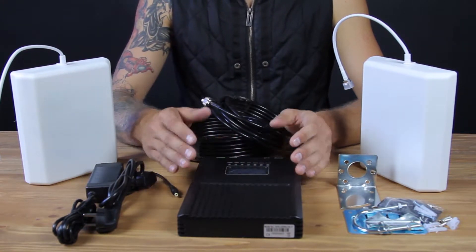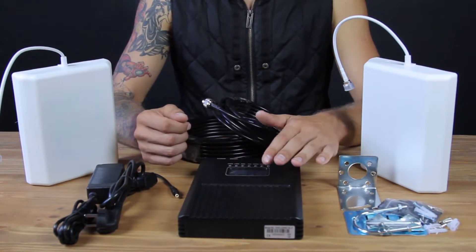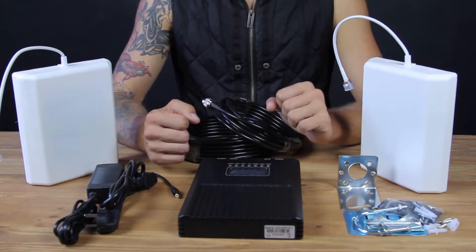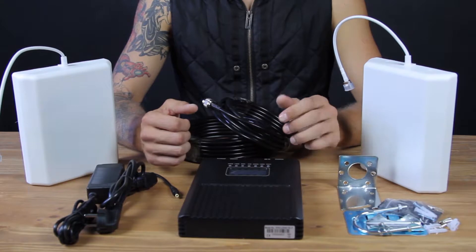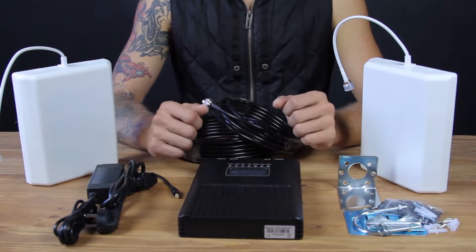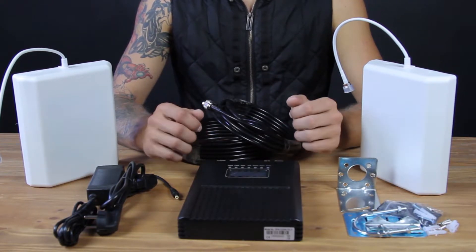That's what it looks like. The amplifier itself has an LCD screen, which is very convenient as it will display the necessary information: indoor and outdoor signal level, thus helping to install the antenna, error notifications, and setup recommendations.